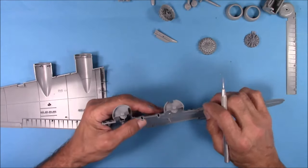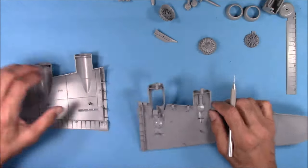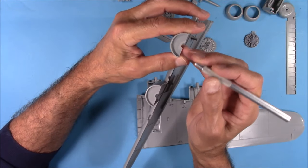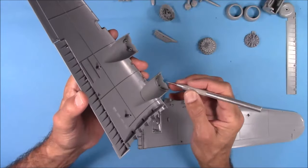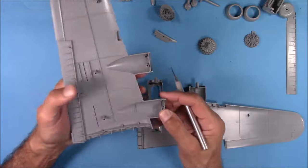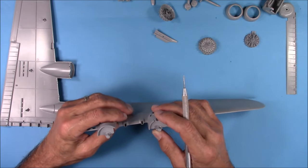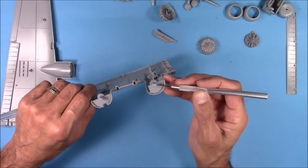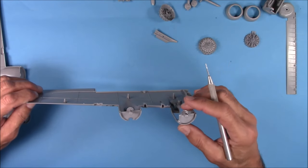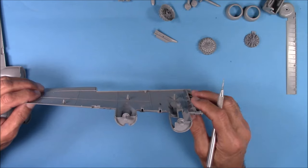There's a second thing I forgot to mention. These pieces are supposed to slide right on here, but they don't. What you need to do is — you can see where I've thinned this out a little bit on both sides, making this half-circle a little bit bigger, to get these to slip on correctly. Otherwise they're just too tight and they won't sit down all the way like they're supposed to. Just be mindful of that — thin out these areas and save yourself a lot of time.